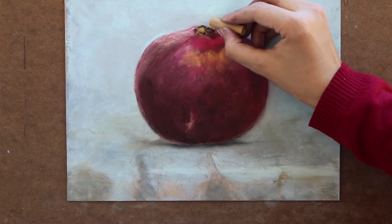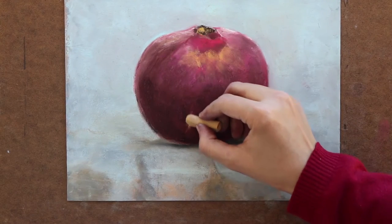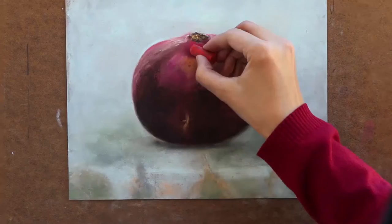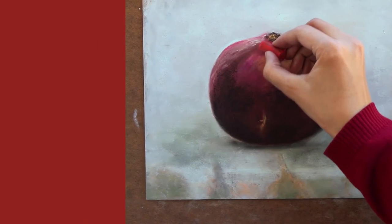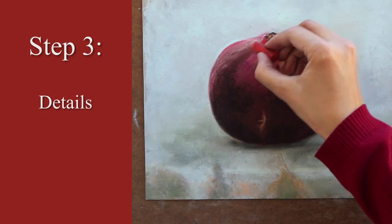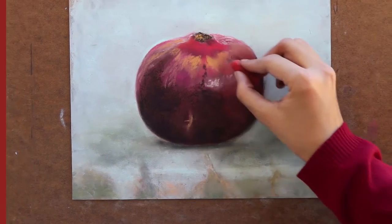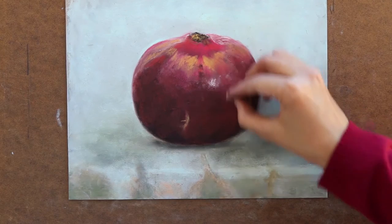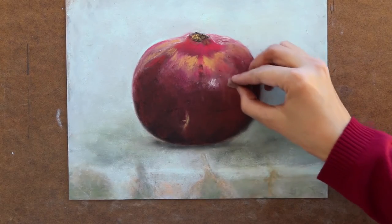I detail the top and the front side of the fruit with raw sienna. Detailing for me takes much longer than what I can show in this short video. So in short, I go back to those colors I previously layered and add more to give a richer color on the subject.